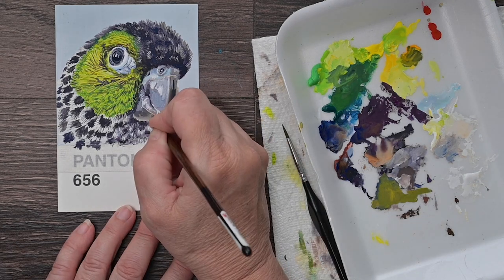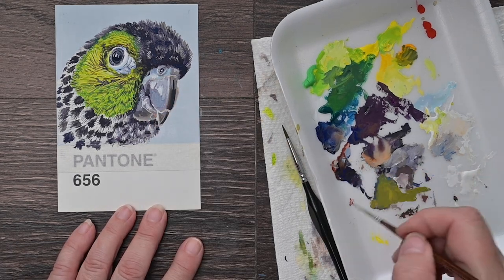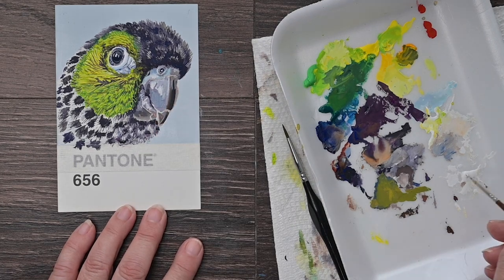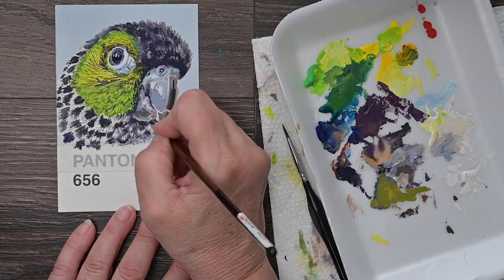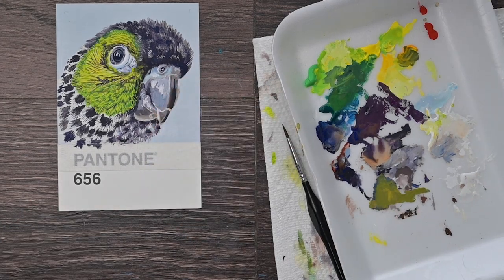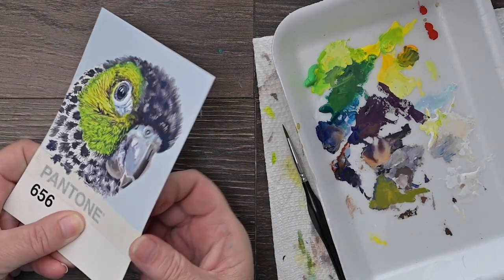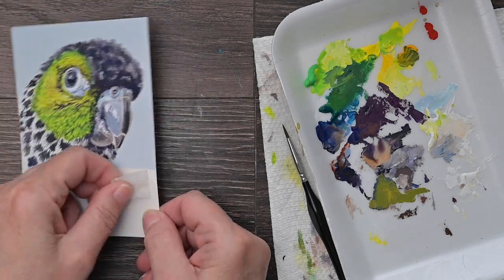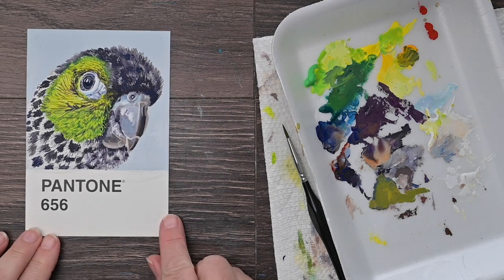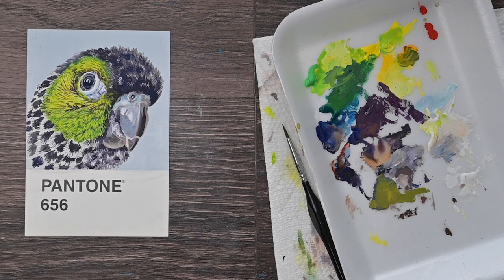Look at him — he is just coming to life here. I'm adding a few more little highlights down here on his chin, a little lowlights in some places, just trying to get the correct shapes and correct colors in there. And I think he's finished. I think Mr. Liam is finished. Thank you, Mr. Alcazar, for letting me use your reference photo. Thanks everybody for watching — I hope you've enjoyed this and I will see you soon.